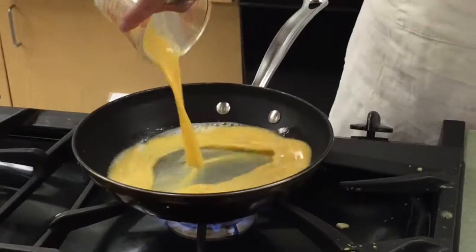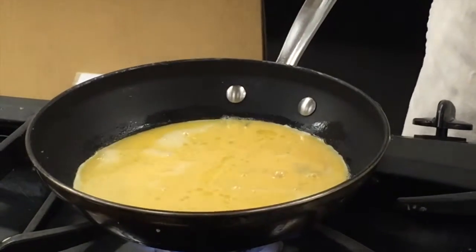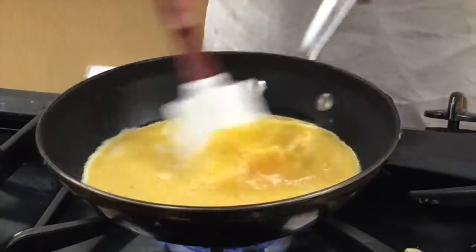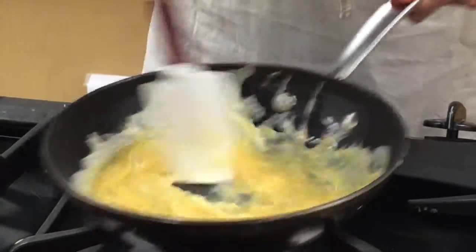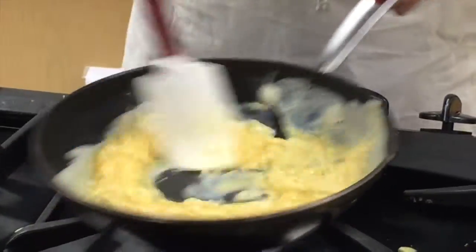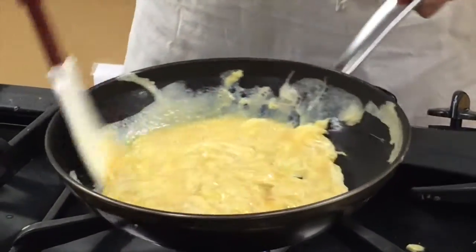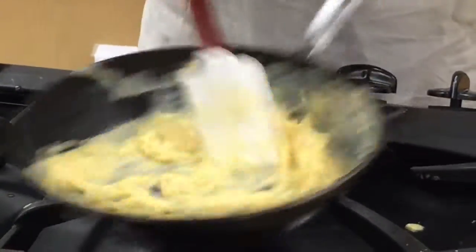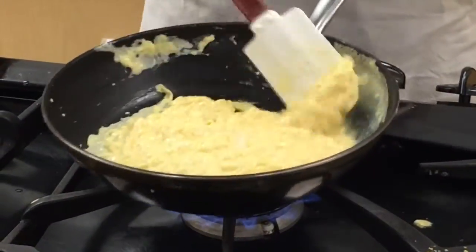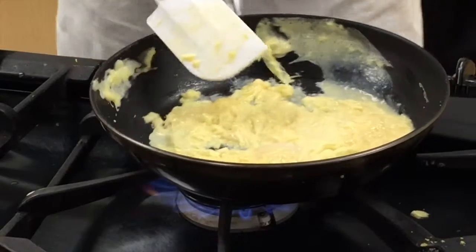I'm going to drop my egg. You're going to let it sit there for three seconds — one, two, three — left hand, right hand, and scramble. When you scramble, you don't want to just scramble one area. You want to scramble the entirety of the pan, all over, get the sides, until you get almost like a sheet of scrambled egg, and I'm about there right now.